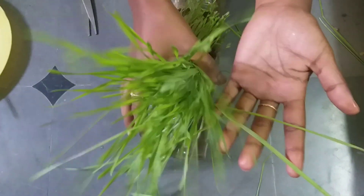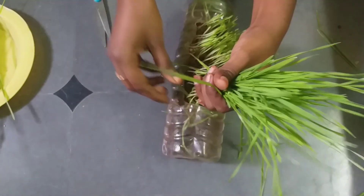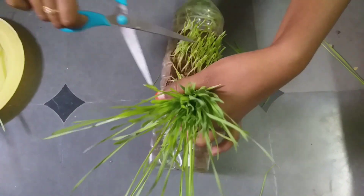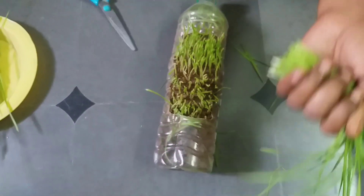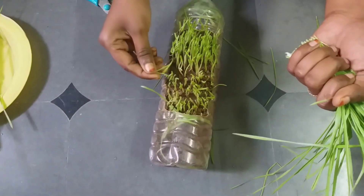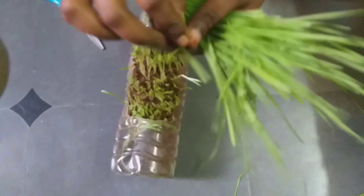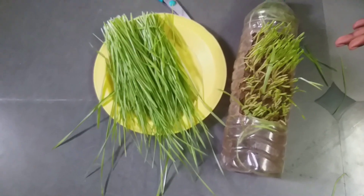This is how I'm doing it — just gather all the leaves and cut where the white portion is starting. Cut approximately just above where the white portion begins. This is how you harvest it.